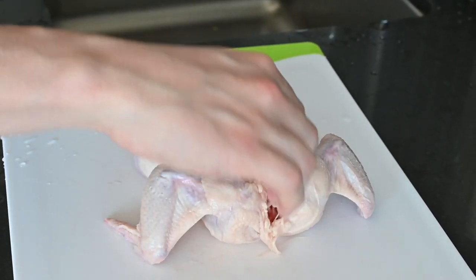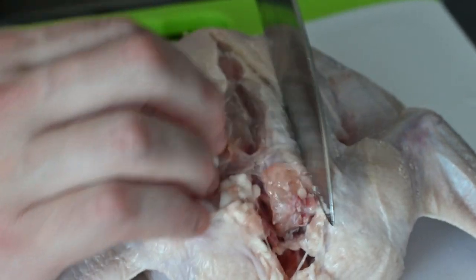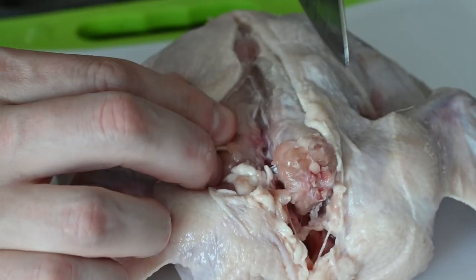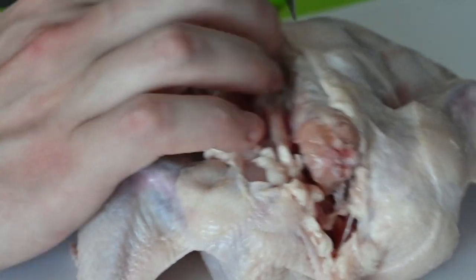To start, we're going to debone some birds — three times over the course of this dish, so we'll get some practice. Place your bird with its back towards the sky and make an incision along the spine, using your knife to pull the skin away without tearing it. Once you expose the shoulder, cut along the outside of the wishbone and follow along the rib cage to open it up a little more.